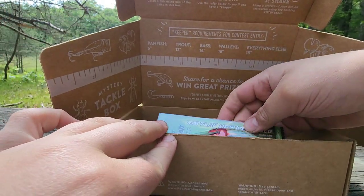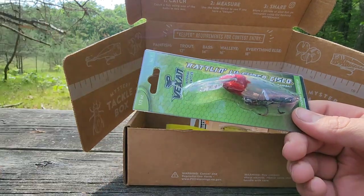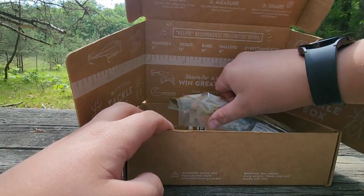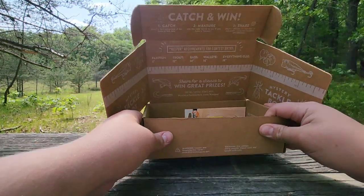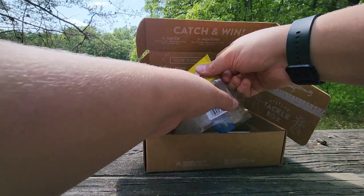First thing we got is a crankbait. I don't know much about walleye fishing, but I could catch a bass on this, no problem — easy. We got some plastic. My camera is sitting on my earbud case, so it's a little bit sketchy.